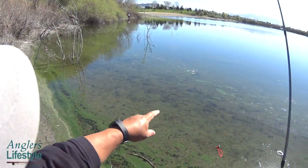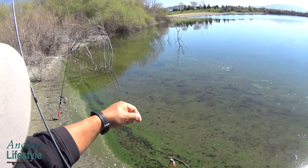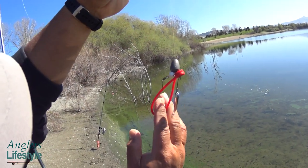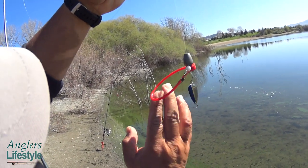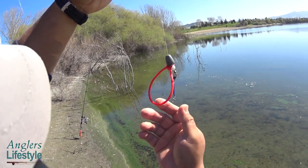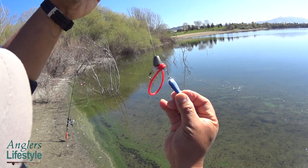I tried lure fishing using my homemade spoon, but unfortunately it got caught in some line out there. I was so distraught, so I decided to try magnet fishing to pull it back. My spoon got stuck over there, so I used a pretty strong magnet and my hook essentially just attached itself — I got it back!